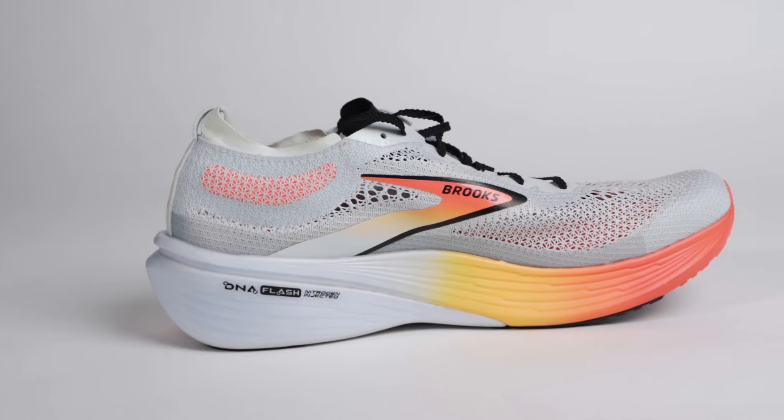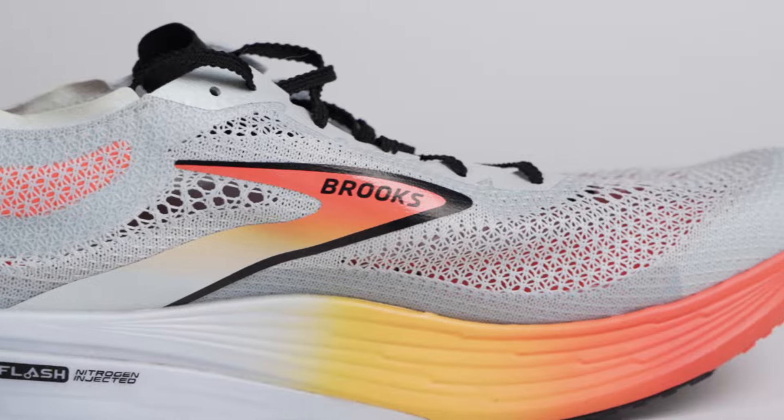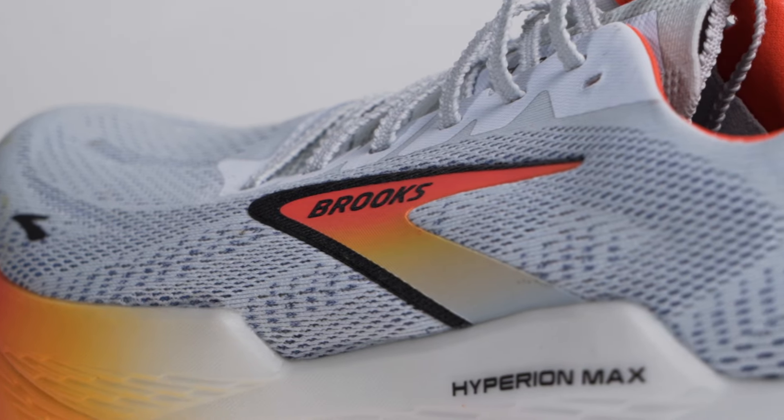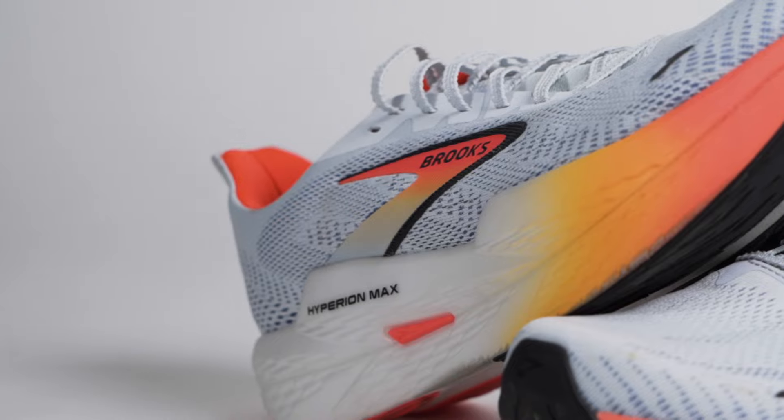If you're somebody who likes a stiff shoe — if you liked the Brooks Hyperion Elite 4 — this might be your wheelhouse. In that review I did this spring, I didn't love the Elite 4 because it became so stiff and rigid it bothered my feet; my toes hurt, my bunion was bugging me. I had hoped the Speed Volt plate would be softer, but I had some of the same frustrations with the Hyperion Max 2 as with the Elite 4 — added cushion, added weight, and added stiffness.